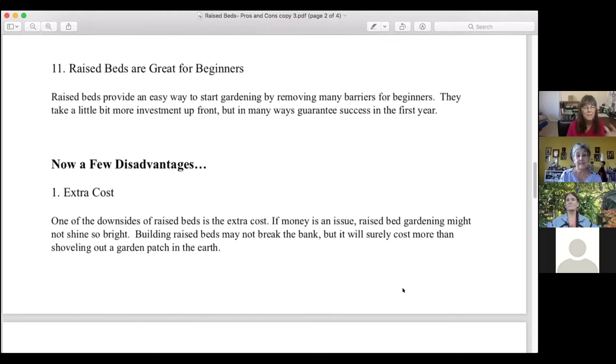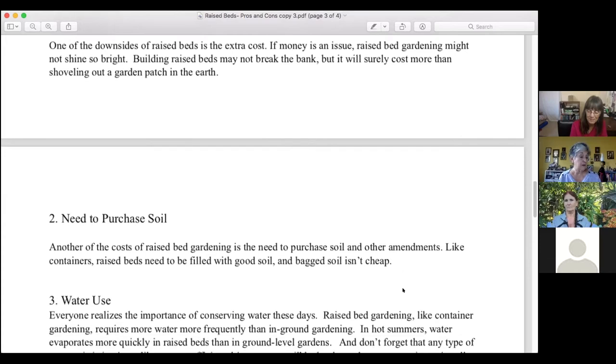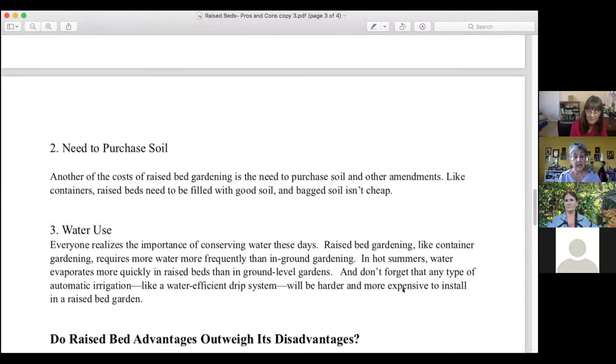Now for three disadvantages. Number one is extra cost. If money is an issue, raised bed gardening might not shine so bright unless you have someone donating your beds. Building raised beds will surely cost more than shoveling out a garden patch in the earth — you'll have to buy building materials and tools, and if you pay a handyman to help it may cost more than you'll save on store-bought groceries over several years. However, raised beds can be constructed with materials you already have, like cinder blocks, river rocks, bricks, or aluminum siding.